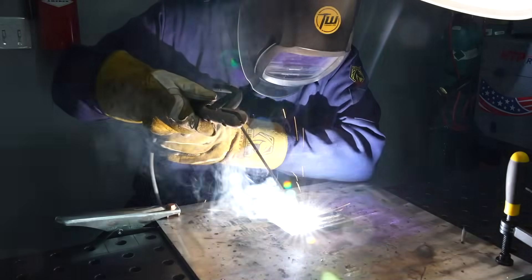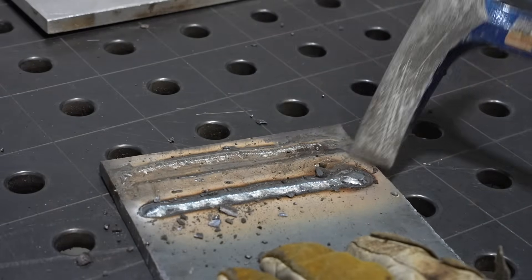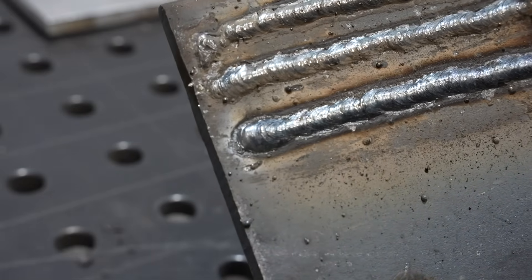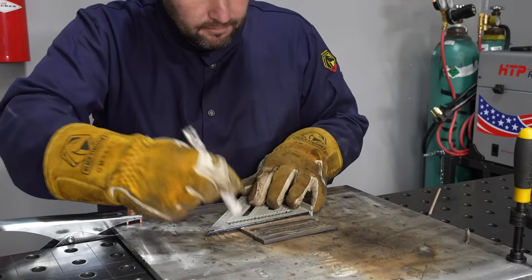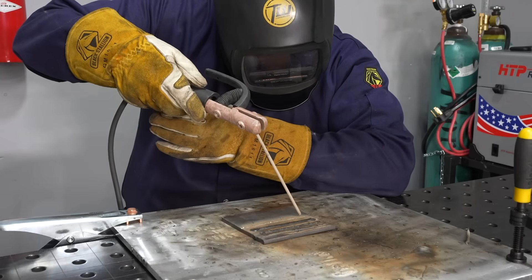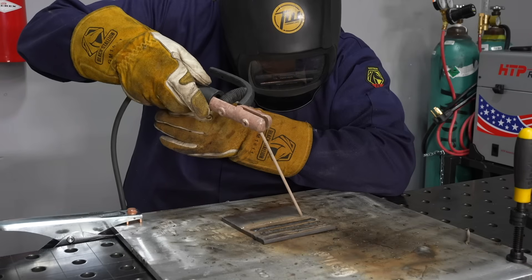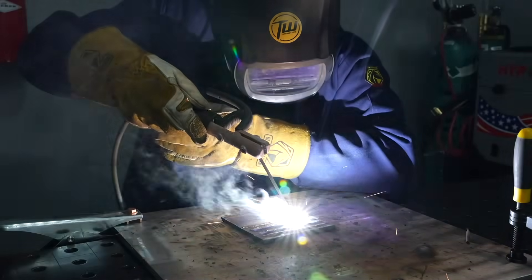I'm going to repeat that one more time because I want to show you can use that same technique with a restarted electrode that has a little bit of flux missing off the end. By starting up ahead of the beginning of the joint I can avoid that porosity. The width of my weld bead depends completely on my travel speed — if I want a bigger bead I slow down, if I want a smaller bead I speed up.